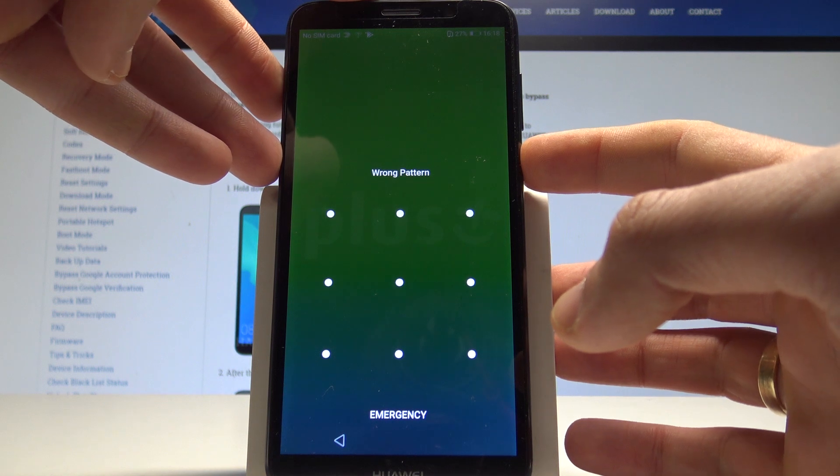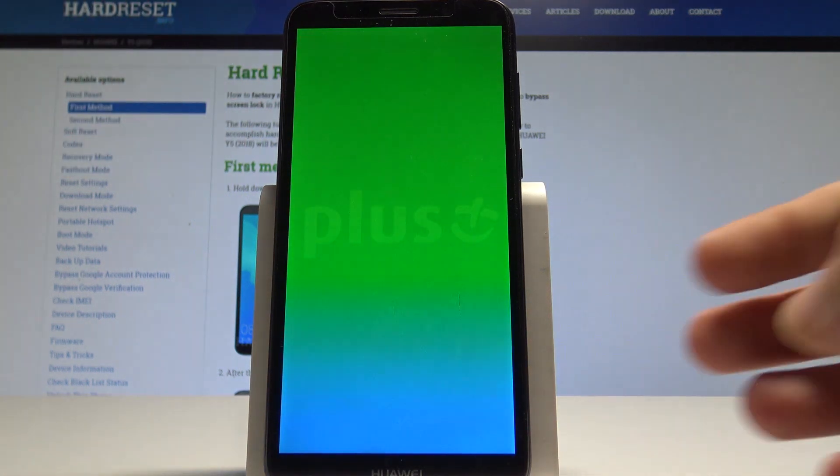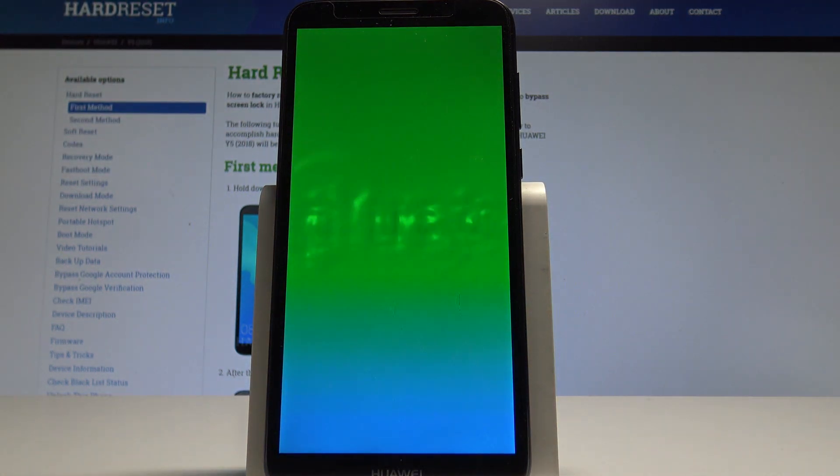At the very beginning, let's start by pressing the power key, choose power off, and wait until your device will be completely switched off.